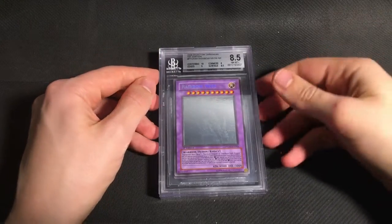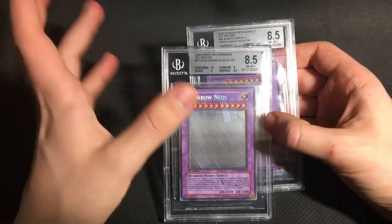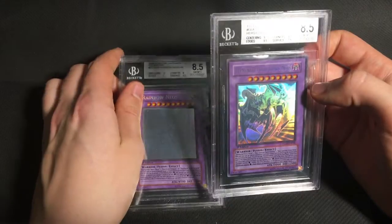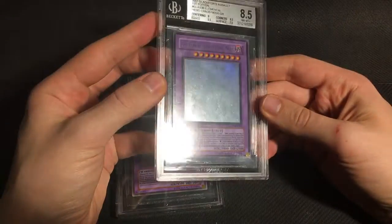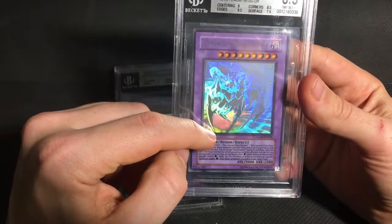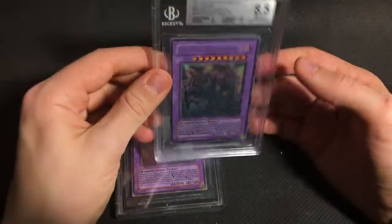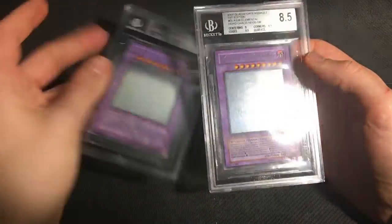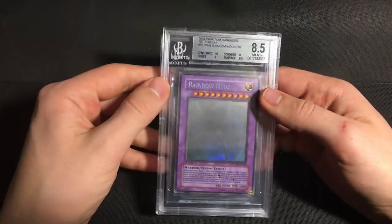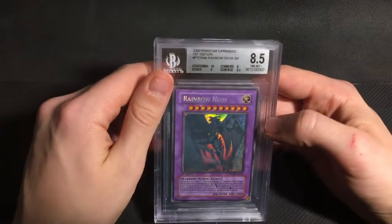And the last couple of cards were a little bit disappointing. I sent two Ghost Rares — Rainbow Neos and Chaos Neos. Both of these cards I thought the gem was unlikely, but I thought they had a pretty decent chance for a 9. And the Chaos Neos especially got slaughtered on surface — it got a 7.5 surface. Now this is a pack fresh card. Even on the foil, there's no scratching at all. It just has a print line running up and down here, which is a very common issue on the Euro print version of this card. So I thought it would probably get an 8 or 8.5 on surface, but they docked it all the way to a 7.5, which is a little bit harsh in my opinion. The Rainbow Neos I thought could get a 9, but it was probably the weaker of the two cards, so I'm okay with an 8.5. Even 8.5s are pretty solid grades for Ghost Rares.